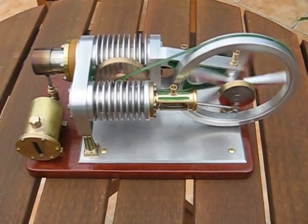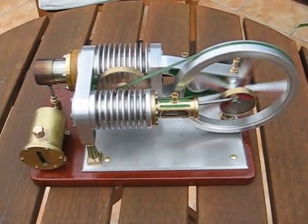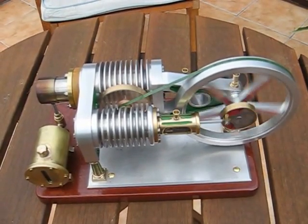You can see the small cooling fan there, driven by a cassette belt. It's all bar stock construction — there are no castings involved.